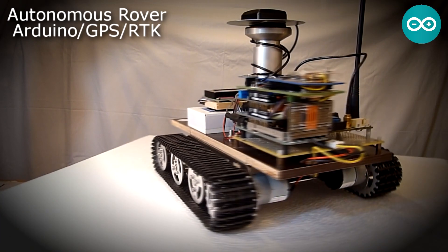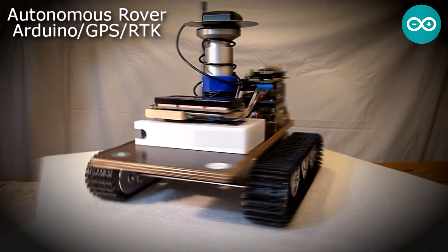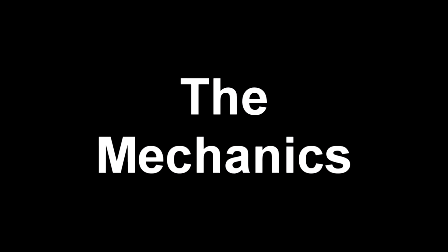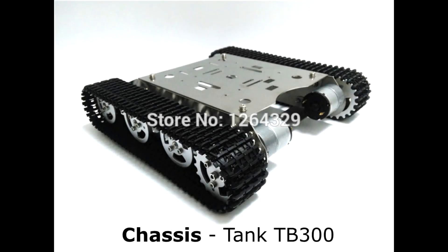I'm deeply grateful for all the online tutorials and instructables which helped me realize this rover with accurate GPS positioning. The following videos will touch upon the assembly of the mechanical chassis, which is based on a tank TB300 platform purchased on the internet.